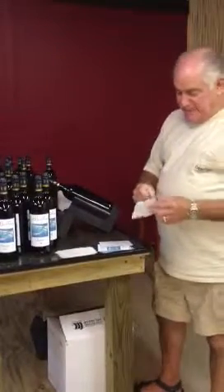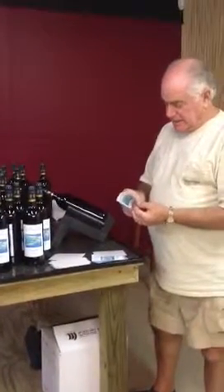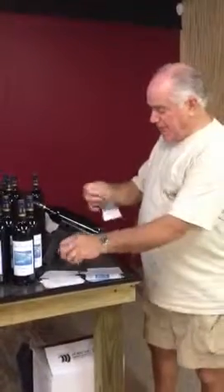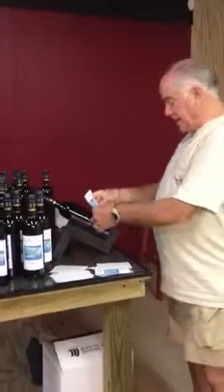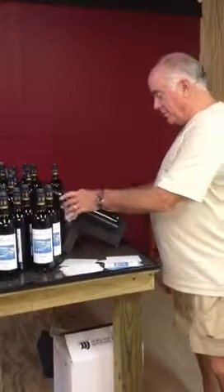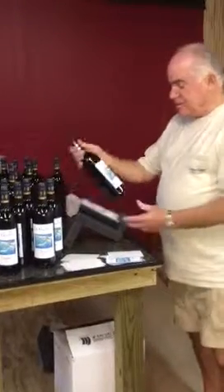We peel the sticky off the label — like so. There we go. Then there's a bottom line and you set the label on your wine. Do this. And there's your finished product.